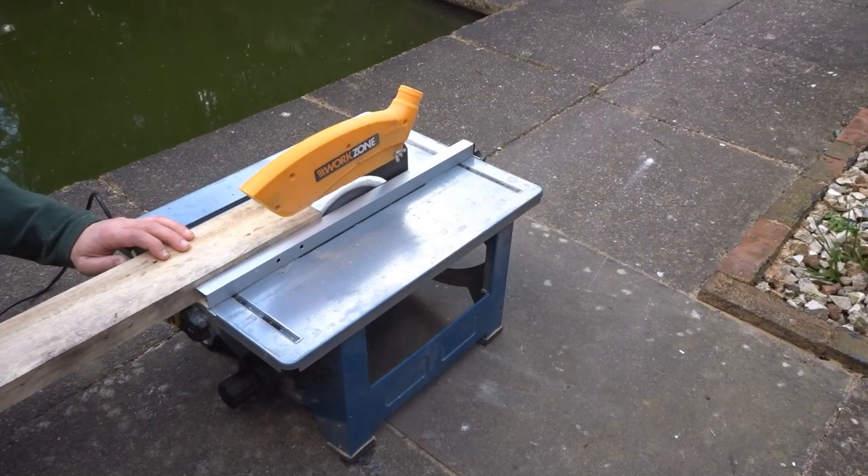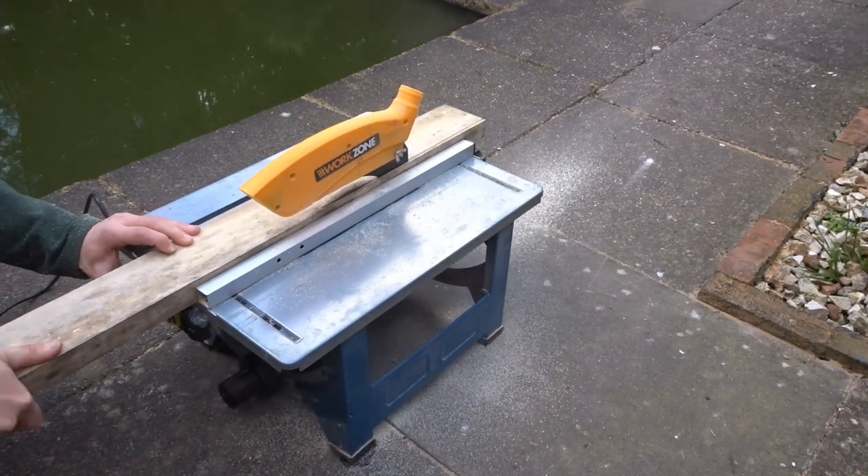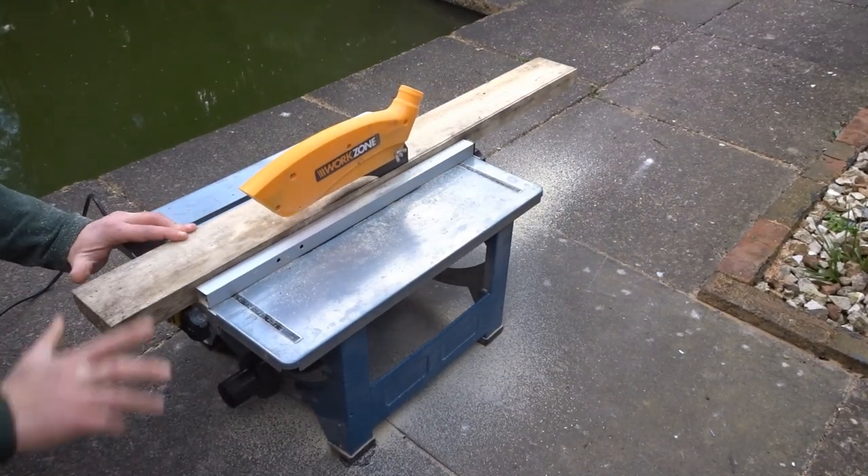Now I'm just neatening up the curvy edges, cutting off those rough edges with the table saw.